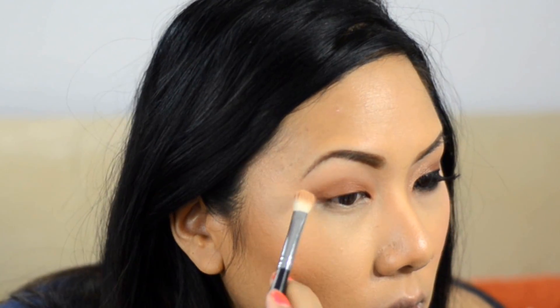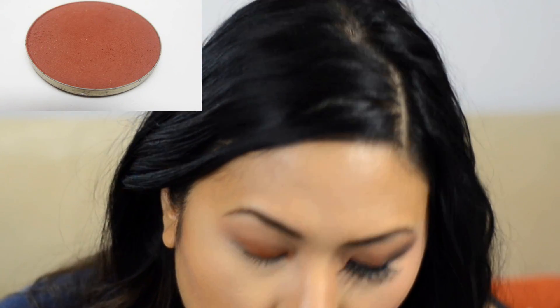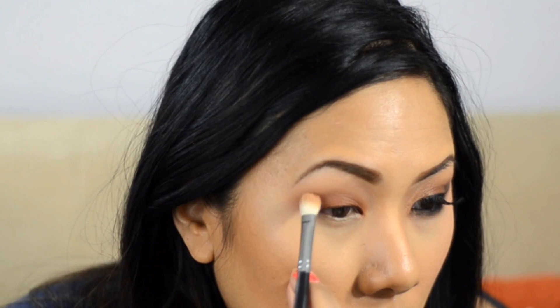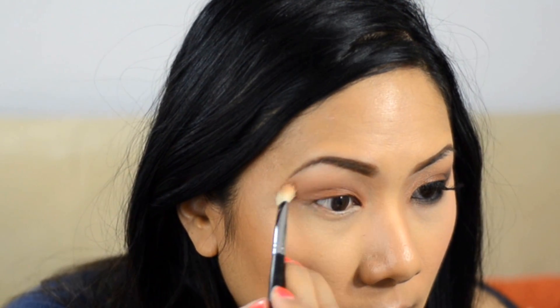Going back to the Universal Blender with that crease transition color, I blend out the edges. Then I take a deeper reddish-brown and pop that into the actual crease, blending it up. All these colors are very similar — they blend seamlessly. You want a super blended-out look because even though the colors aren't drastically different, when it's really blended it looks beautiful.